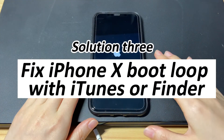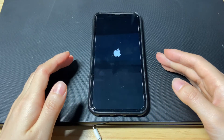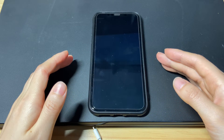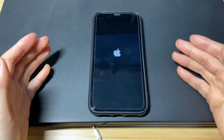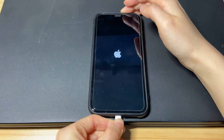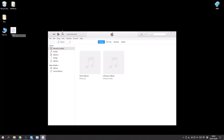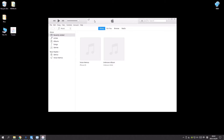The third solution is to fix the iPhone X boot loop with iTunes or Finder. If the hard reset is not working and your iPhone X still gets stuck in a constant boot loop, the next step is to update the device to the latest iOS version. Connect your iPhone X to a laptop or desktop computer and make sure you've already launched iTunes. If you use a Mac computer running macOS Catalina 10.15, you should open Finder instead. The process of fixing the iPhone X boot loop using Finder is basically the same.